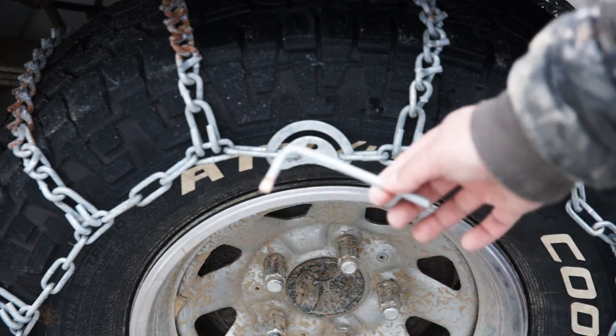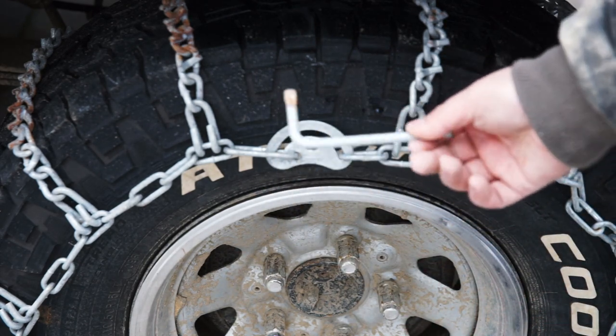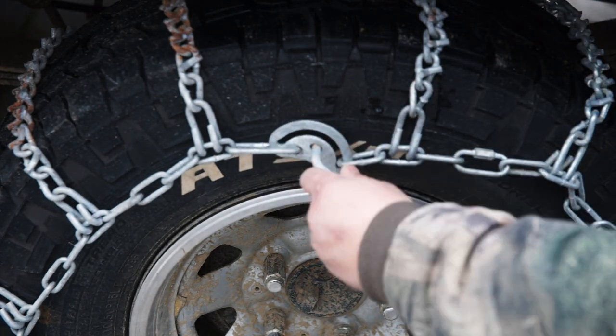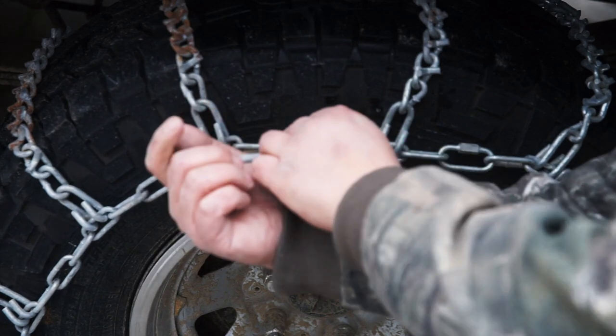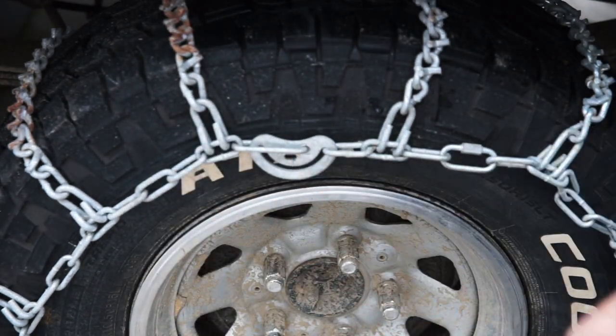You're going to need that tool. If your chains didn't come with it, you're going to need to find one. Do all of them until they look like that.